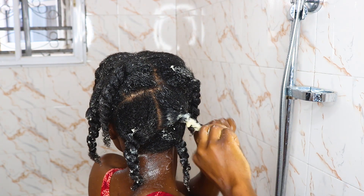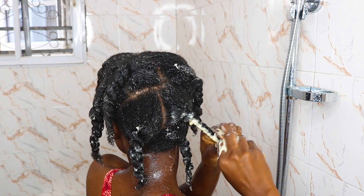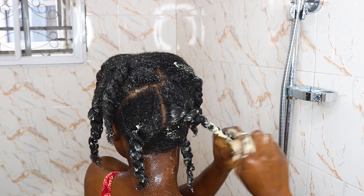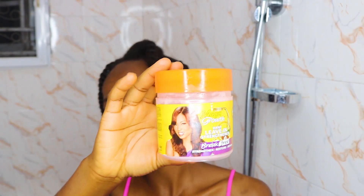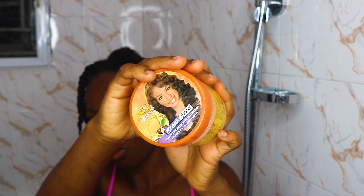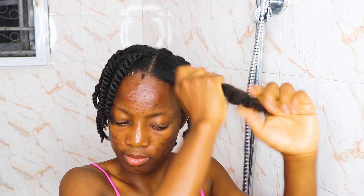I did the same thing for every part of my hair — detangling with a wide tooth comb and then with a detangling brush. After that, I take my shower cap and cover my hair to ensure the heat opens up my hair cuticles so the deep conditioner can work properly into my hair. After about 30 minutes, I rinsed out the deep conditioner and then proceeded to moisturize and seal my hair.